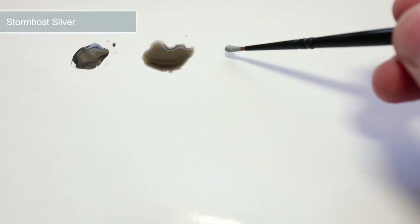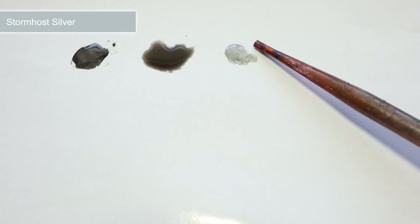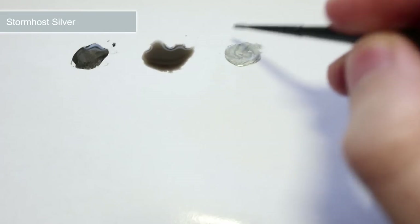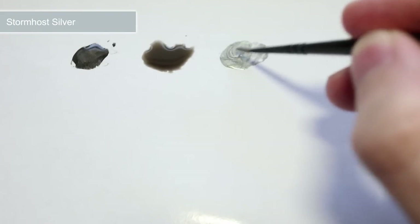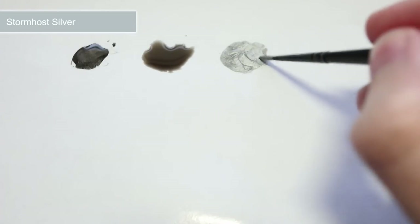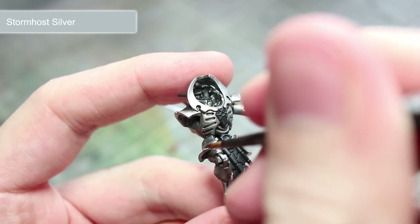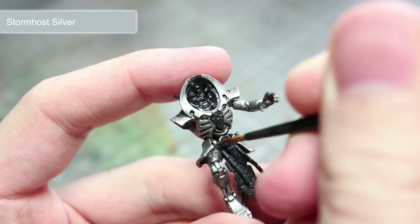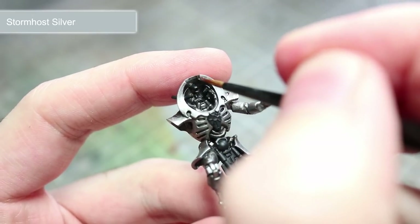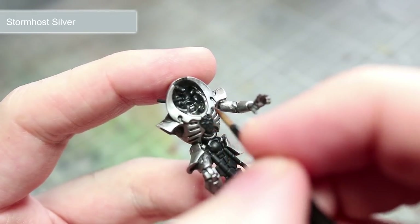When we come to apply our highlights, watering down our paint will really help in improving the flow of the paint off the brush, making getting those thin lines much easier. Unlike previous mixes, we don't want to mix in quite as much water — I find that a mixture of two parts paint, in this case Stormhost Silver, to only one part water is a preferable mixture for your highlights. We now want to lightly drag the tip of a thin brush dipped in our Stormhost Silver mixture along the raised edges of our silver metallic areas. This will create a small line of bright silver along the outside of the panels, which will create the appearance of light reflecting off of these hard edges.